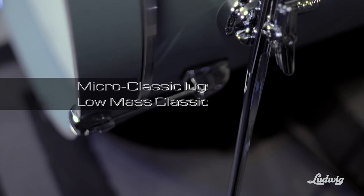The bass drum spurs are set into place at the right height, so you don't really have to worry too much about the angle of a bass drum.